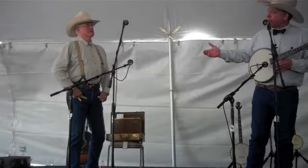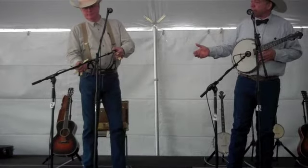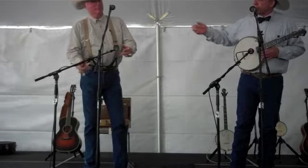Anyway, now we're going to do a couple of popular banjo tunes and introduce another instrument that was very popular.